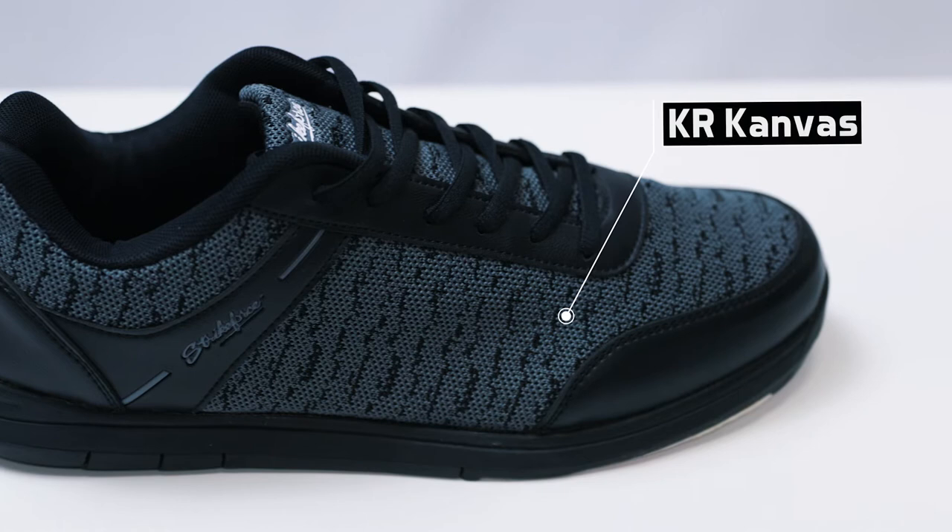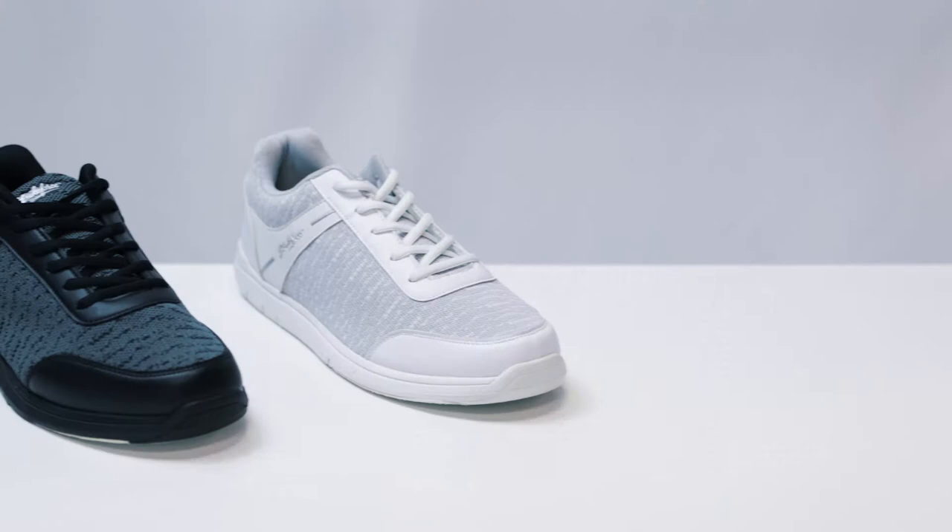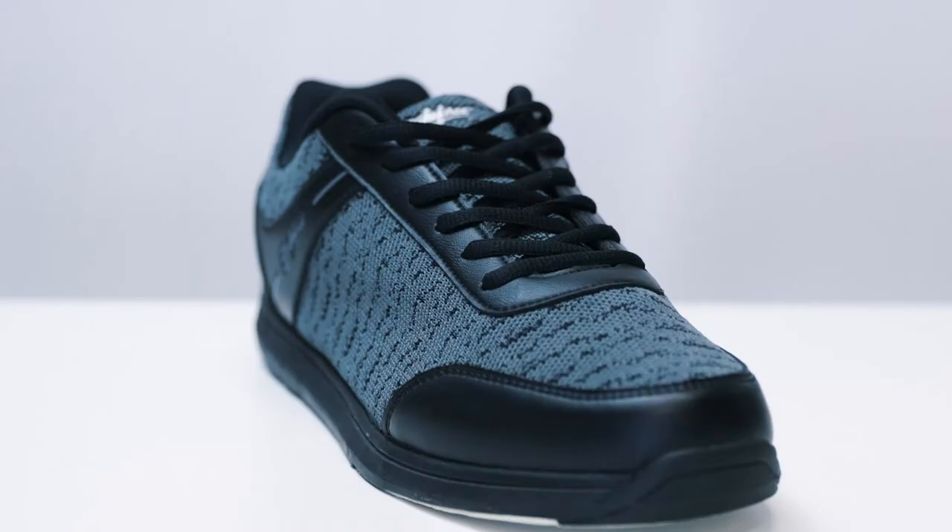This shoe comes with a canvas mesh upper that provides a cool and athletic look. It comes in two great colors: black steel and white gray. It also comes in men's sizes 6-15. The black steel color comes in medium and wide widths, while the white gray is available in medium width only.